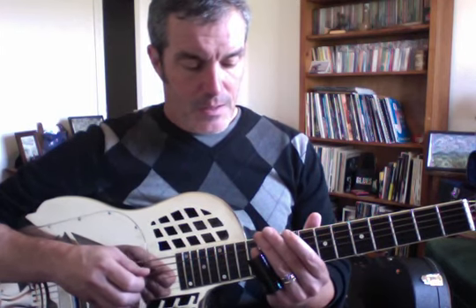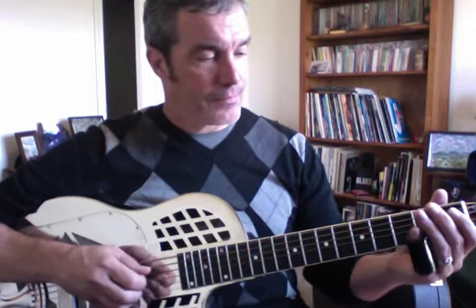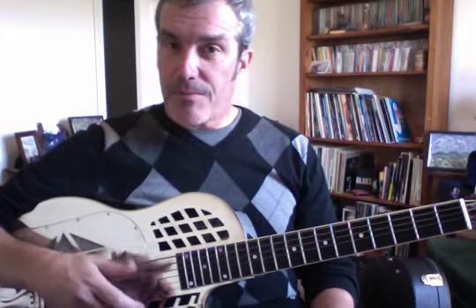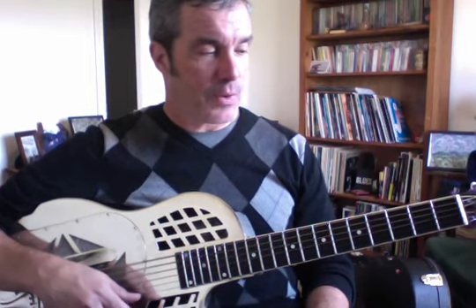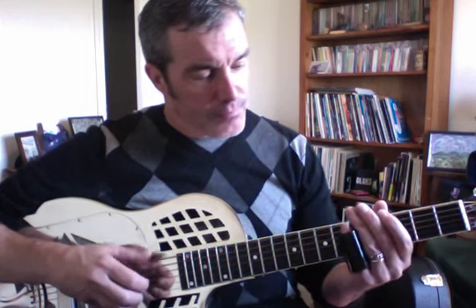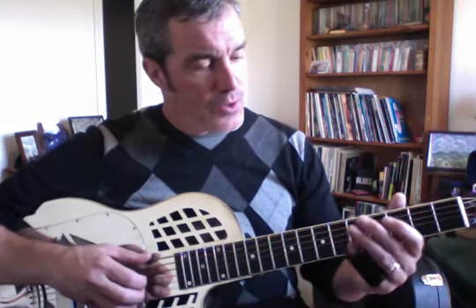Now let's descend — two beats per note, then you can even do one beat. When I'm ascending I like to slide into the note. When I'm descending I don't do a whole lot of sliding back into the note — it's a cool thing to do every once in a while, but usually when I'm descending I'm placing the slide more directly.